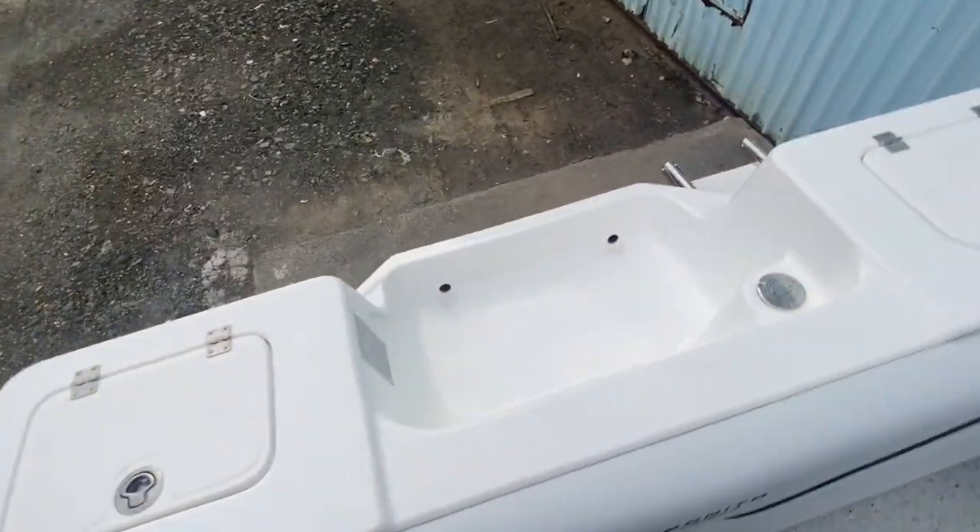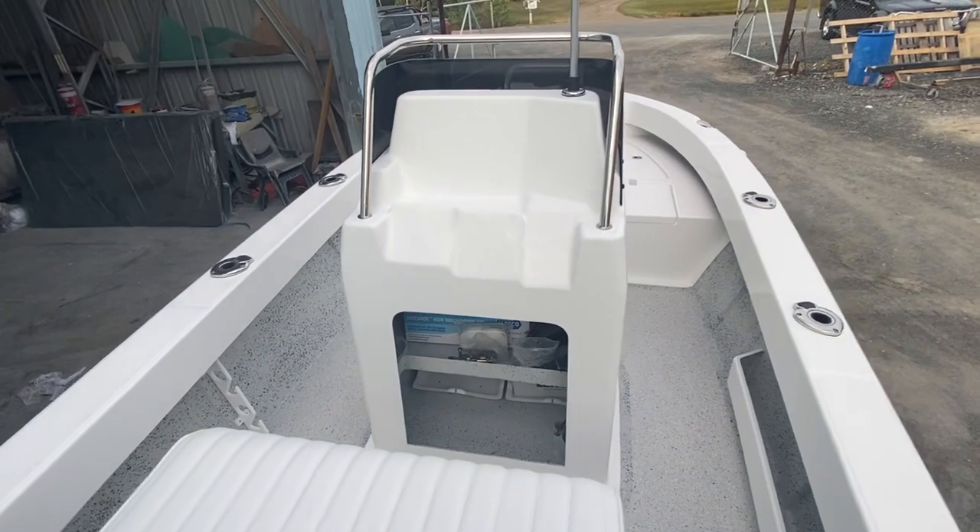All rear lounge again — absolutely beautiful boat. Can't wait to see Brian out on the water with it. Cheers.